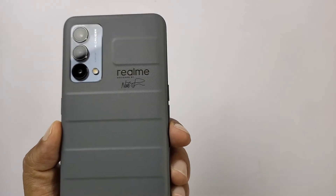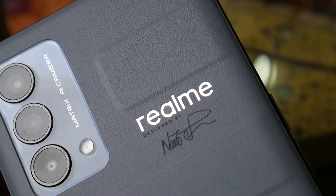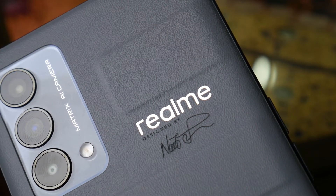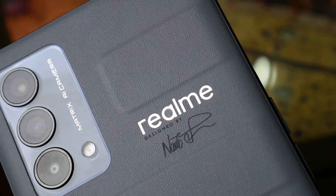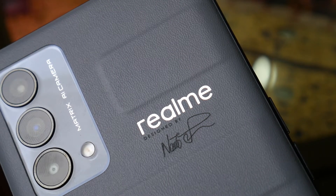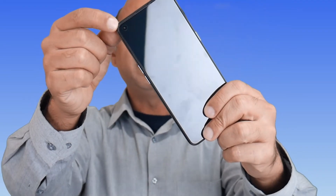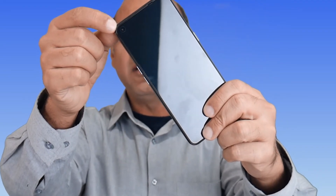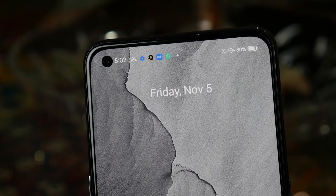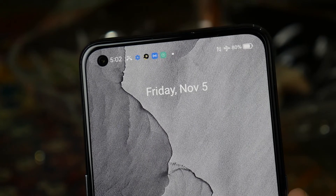We have a triple camera setup which is very well aligned. It merges well with the body color. All lenses appear to be the same size, but they are definitely different. We have a 64MP wide-angle lens, an 8MP 119-degree ultra-wide-angle lens, and a 2MP macro sensor. On the front, the Realme GT Master Edition gives us a 32MP Sony lens — specifically the Sony IMX615 sensor — so we should be getting really sharp selfies and nice bokeh.